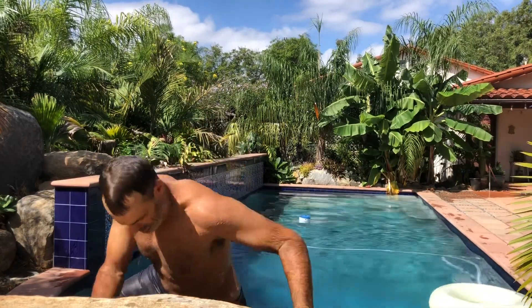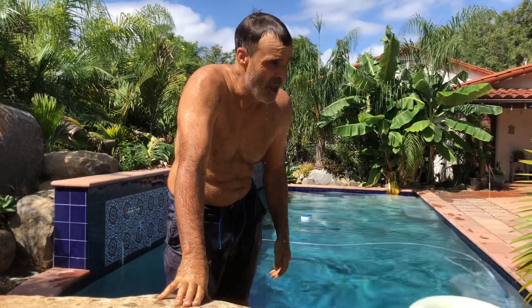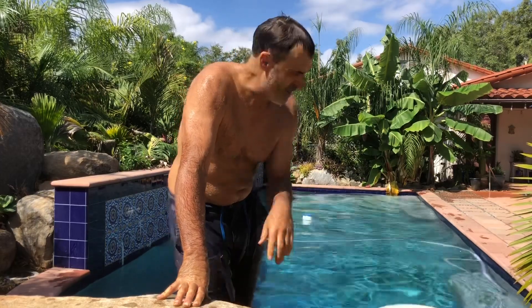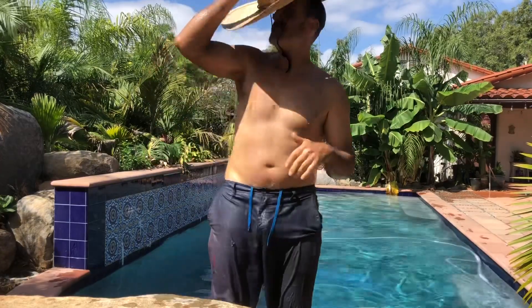Fully embracing my semi-aquatic lifestyle — another day of work, swim, work, swim, work, swim, work, and always end on swimming. That's what I recommend, especially when it's hot, even when it's not.